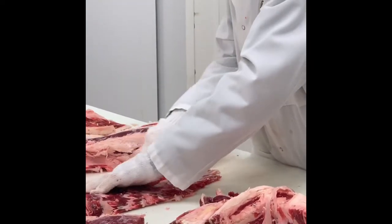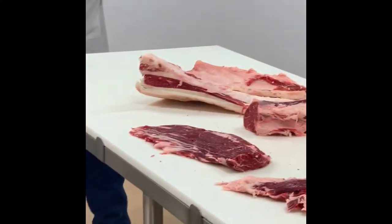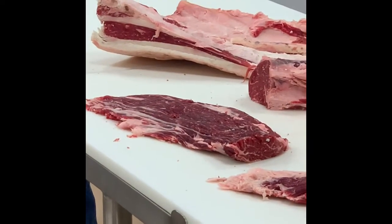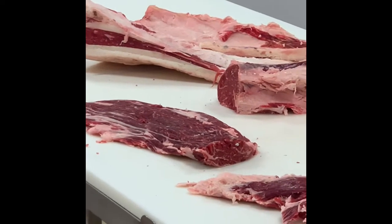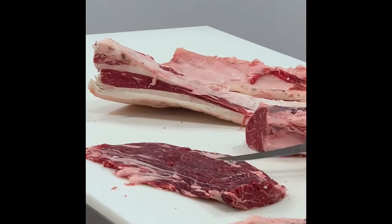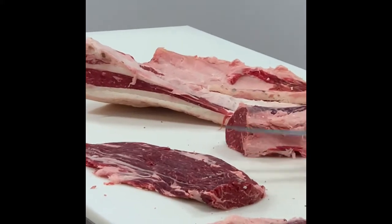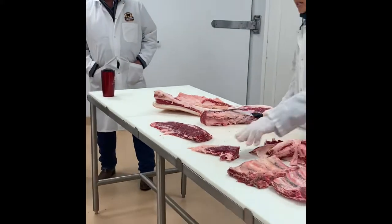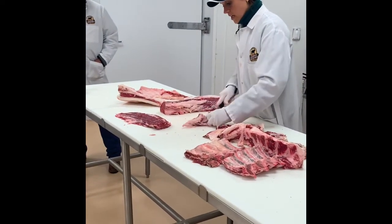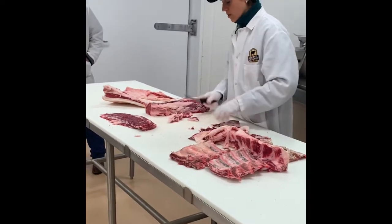One thing about the spinalis you always have to remember — if I order a ribeye rare or medium rare, the outside of that steak is going to be medium to medium well. The spinalis is great at that. If you cooked it to a rare degree, it's going to be chewy. It needs to be cooked a little further, more to a medium degree of doneness, in order to perform at its best. Chef Ashley is going to have that for you guys tonight.